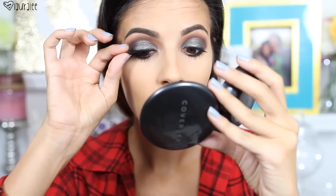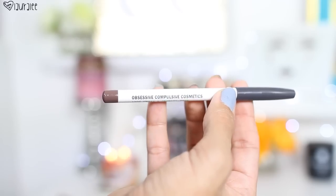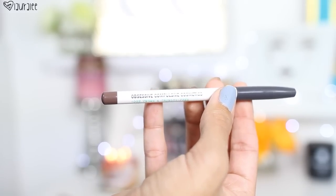Then I'm gonna go in with my favorite High Caliber Lash mascara and give the lashes a few coats, top and bottom. We're also going to add falsies, but if you don't like falsies, just add your favorite mascara and you're good to go. I'm using House of Lashes in Iconic — they're perfect because they're a little bit grunge and a little bit glam, just right for this look.